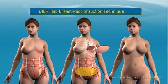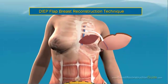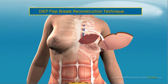Deep Flap Breast Reconstruction Technique: The deep inferior epigastric perforator (DIEP) flap technique uses the same piece of skin and fat as in the TRAM flap and free TRAM flap procedures, but it preserves the abdominal muscle. The surgery is done on the surface of the chest and not inside the body. This technique is more advanced but is more difficult to perform. A breast created using the deep flap can look and feel almost identical to a natural breast.